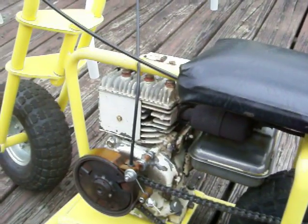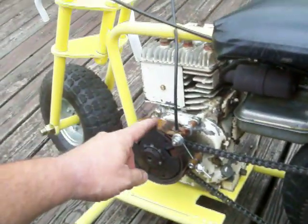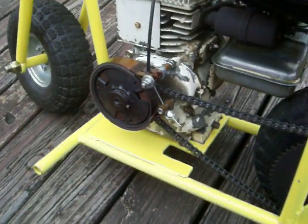Just simply use an old brake lever handle off a bicycle, come right down. The band, when you buy it, comes with everything you need. One of the simplest things I've ever seen to put on.